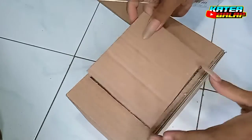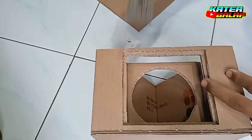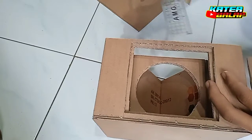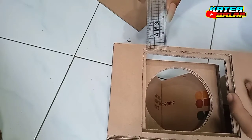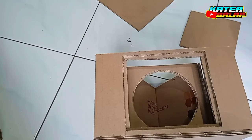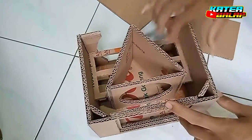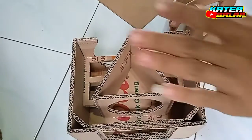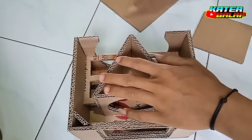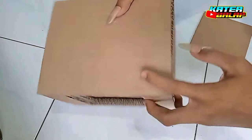Dan tingginya menyesuaikan tingginya ya. Dan untuk bagian kecil ini, saya kasih atau saya ukur, itu di 6 mm. Oke, untuk bagian yang ini juga 6 mm ya. Sudah, sudah saya bagikan ukurannya. Ini tinggal penutupan bagian atasnya saja, seperti ini ya — pokoknya nanti jadinya seperti ini.